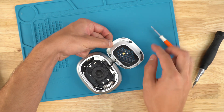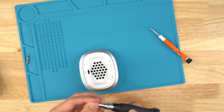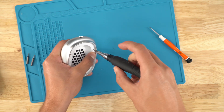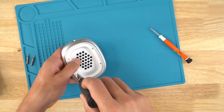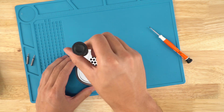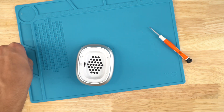Grab your assembly, place it down, and switch out the bit for P5. Tighten up these screws. If you notice, I go this way, then this way, then this way, then this way — and then vice versa if you're going to loosen it.